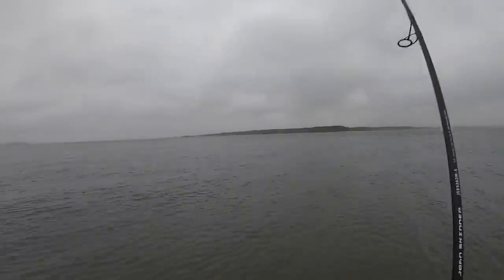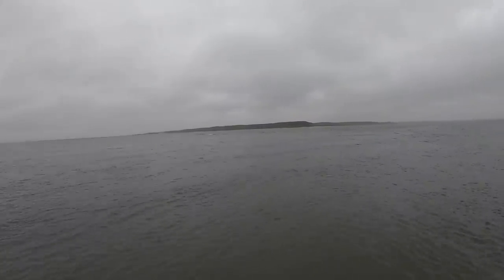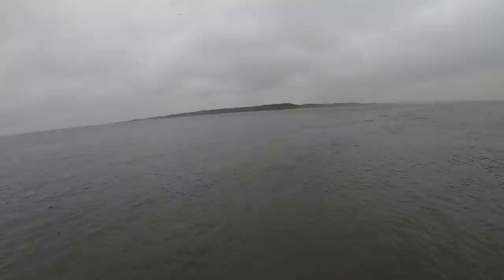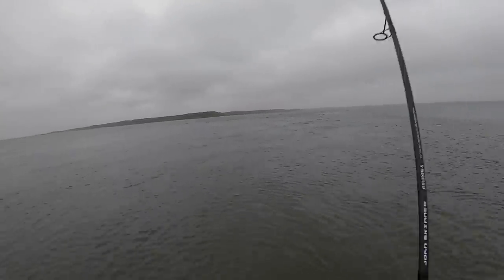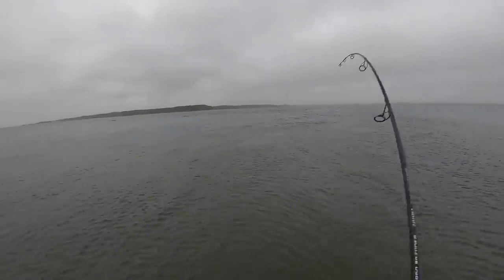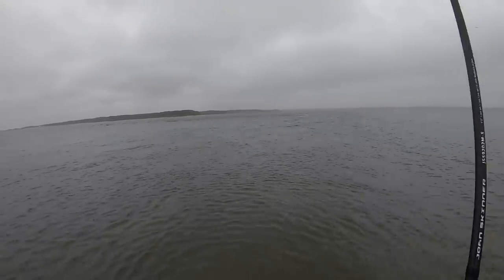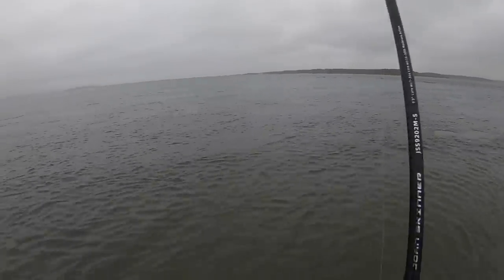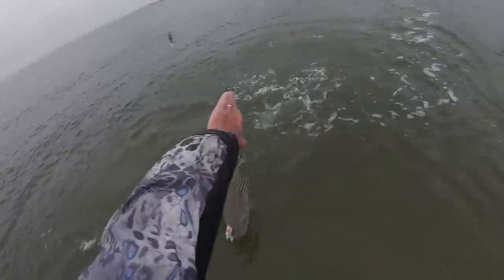Feels like another slot fish, especially since I'm fighting up-current — it should get heavier when it goes down-current. Yeah, yeah, that's a slot. No doubt about it. Nice.